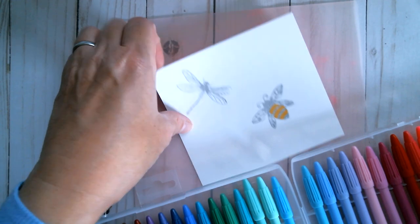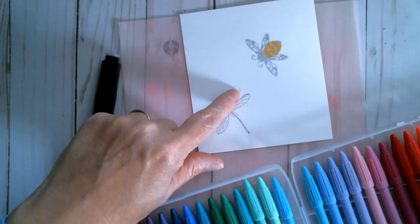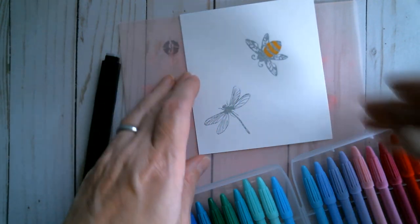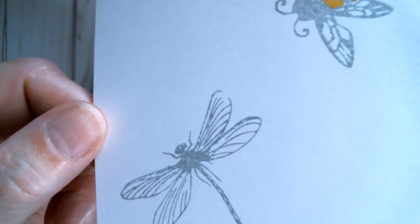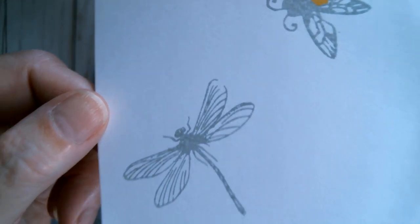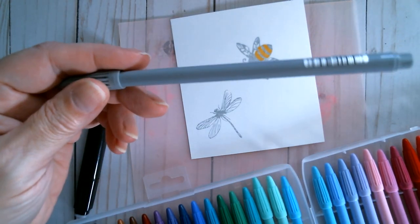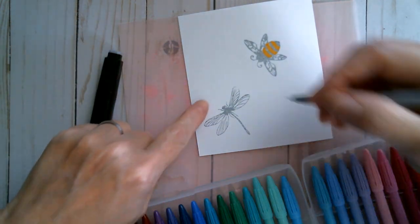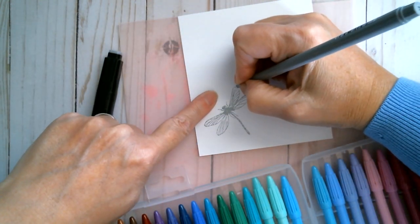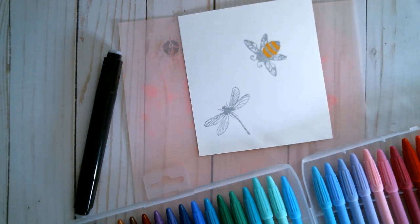So for example, say I wanted to colour this dragonfly. You can see there's a little bit of the wing missing there — that's not an error in the stamp; it's actually a vintage image and that part is missing. So we can actually put that back by choosing a matching colour. I've stamped in London Fog which is grey, so I'm going to choose a grey marker and I can fill that in.